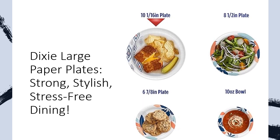Count on Dixie for reliable performance and durability at an affordable price. From everyday meals to outdoor picnics and family events, these plates make cleanup a breeze, allowing you to focus on food and fun. Upgrade your dining experience with Dixie Large Paper Plates today!